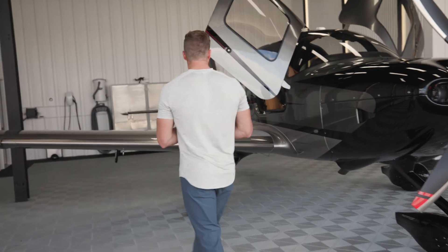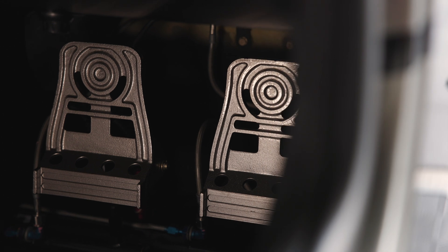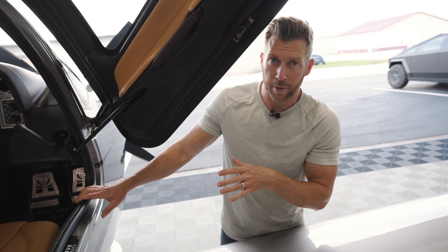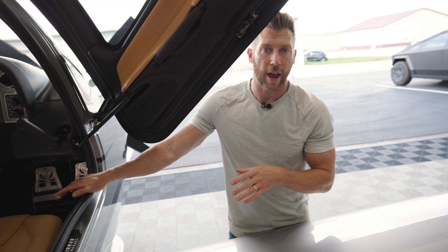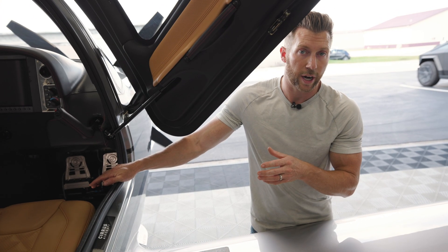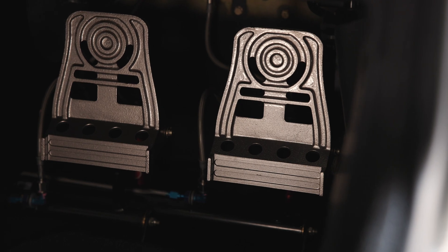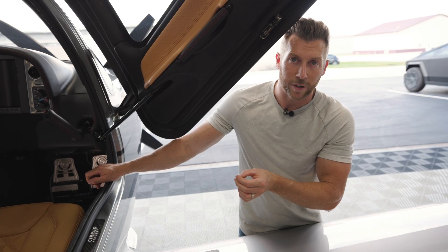Another thing we had done was painting the rudder pedals. If you're having your interior refinished anyway, they'll have everything torn apart, so consider having your rudder pedals painted — they don't come looking great from the factory. When we took the plane back to Ross at Midwest Aircraft Refinishing to paint the prop tips, he also took apart our rudder pedals and painted them to match the piping throughout the airplane, giving it a slightly more refined feel.